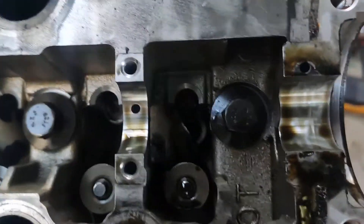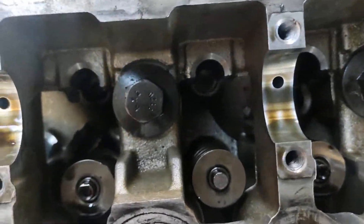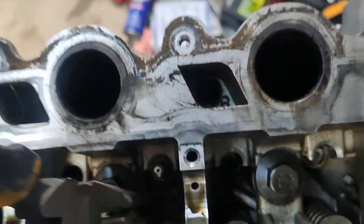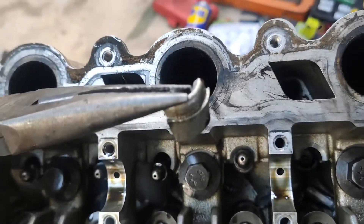Got all the rockers off - gives you a better view of the carnage. Oh, here's a good one. Chunky bits.